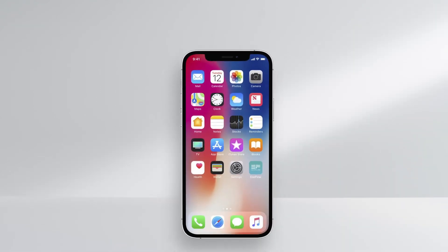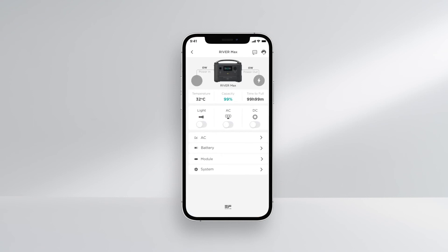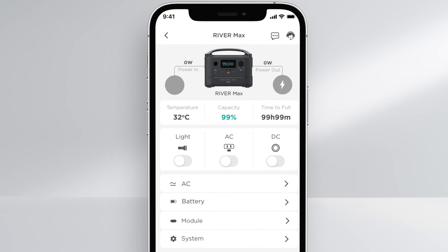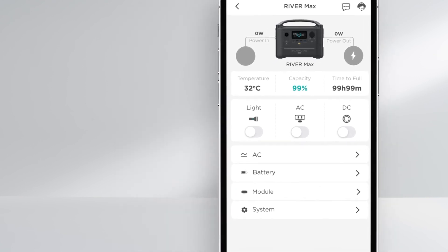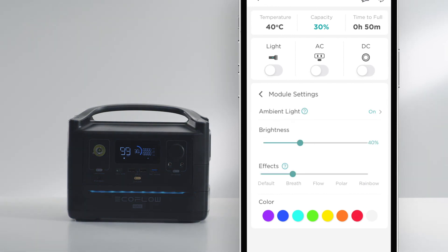Alternatively, you can view all this information from the EcoFlow app. The EcoFlow app offers remote control operation, monitors energy outputs, and provides access to product features. The RiverMax also has a unique ambient light that features different types of lighting modes. Use the EcoFlow app to control the different lighting effects.